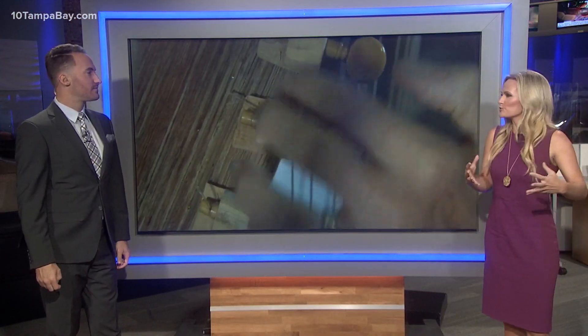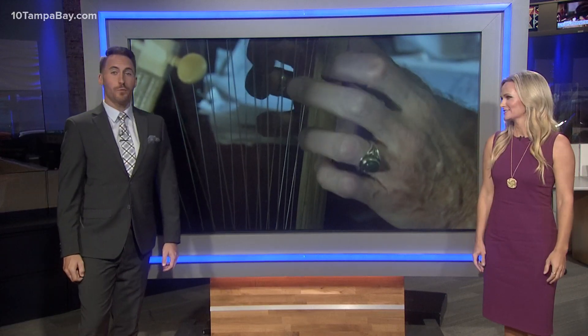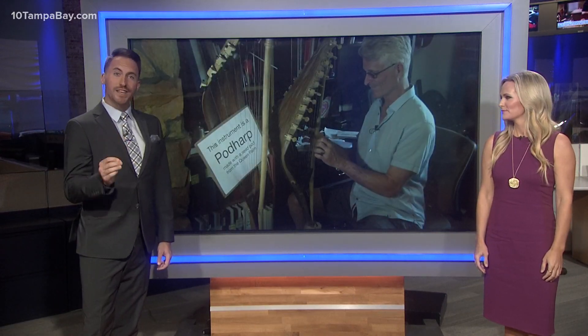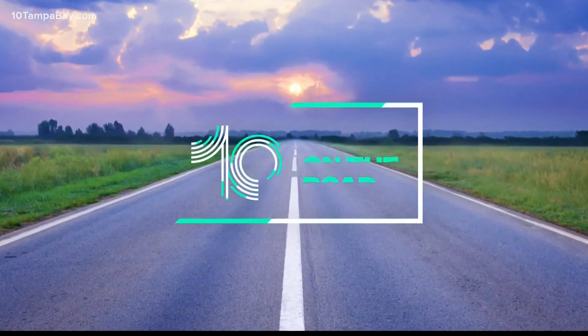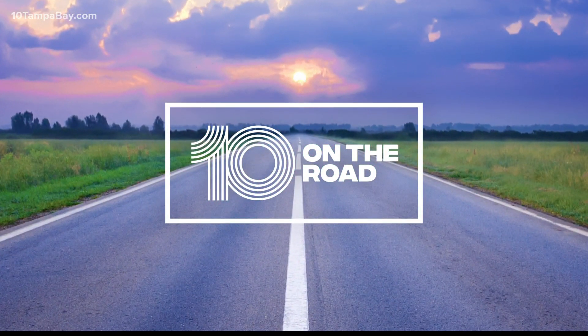Musicians can be very particular about their instruments. They have to feel just right, they have to sound just right. A local man achieved both of those things using an unconventional type of material. 10 Tampa Bay reporter Bobby Lewis is back out on the road in Gulfport with a musician who created an instrument from one of Florida's most recognized trees.